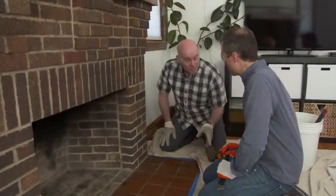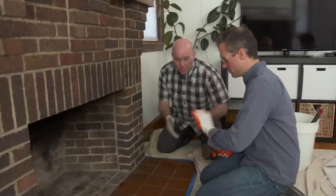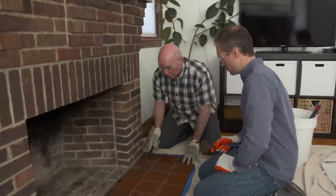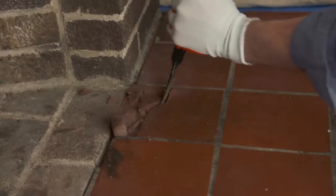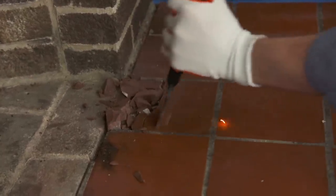Ian, what I've given you is a three-pound sledgehammer and a cold chisel. Look at that edge — that's the cutting edge. All I'm going to ask you to do is come across this tile just like that and bust it out. I'm going to have you start here because there's no joint, so that means you have a relief spot to go to. And once you clean this out, both of us will start going to any tile that we can get.